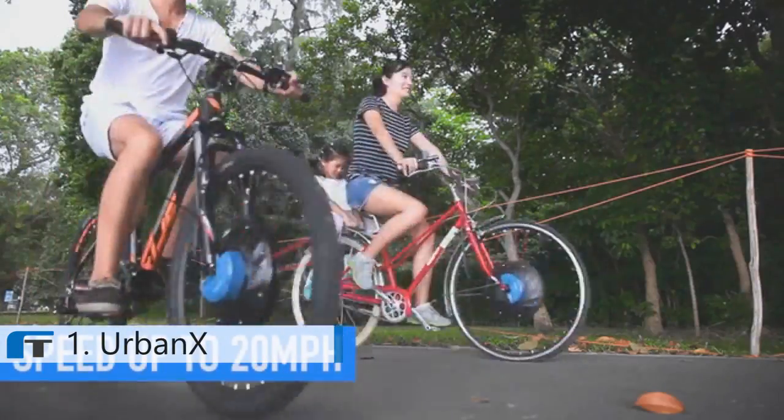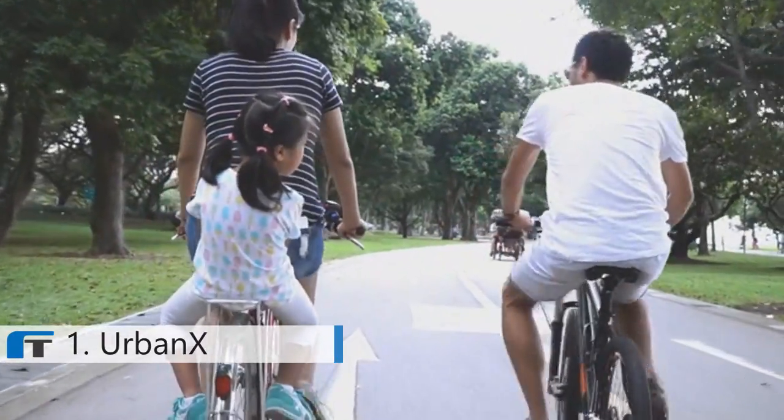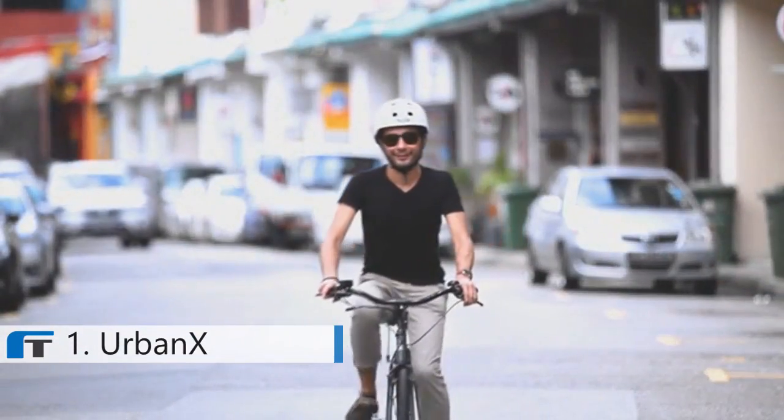With speed of up to 20 miles per hour and the ability to travel up to 30 miles on a single battery, your venture can take you further. UrbanX is all about fun, recreation, freedom and accessibility.